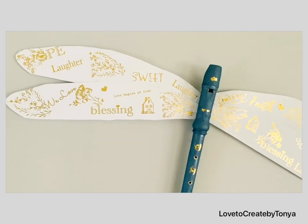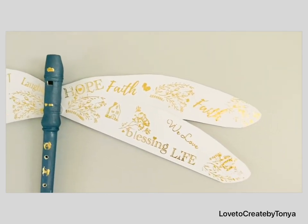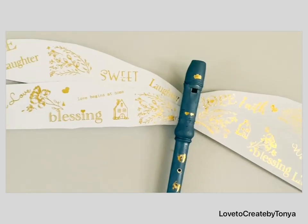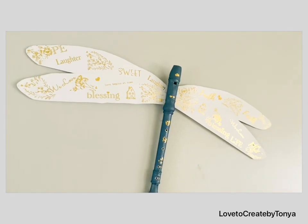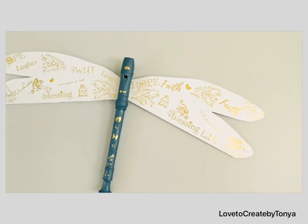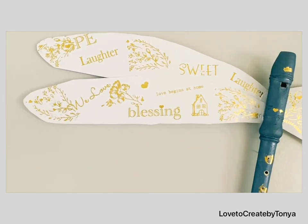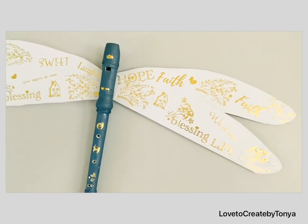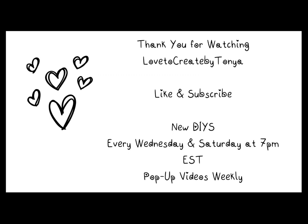If you did enjoy the garden-themed series DIY today, don't forget to give this video a thumbs up. And if you haven't already subscribed to my channel, I hope you consider doing so, because I would love to have you as part of my YouTube family. I hope you have a wonderful and blessed week, and I will see you on the next one.